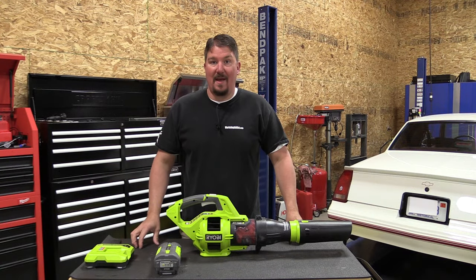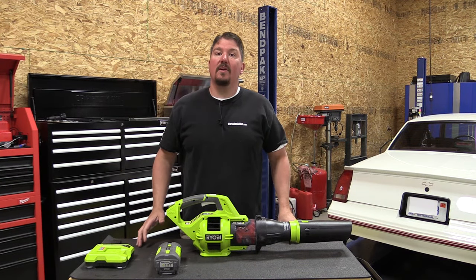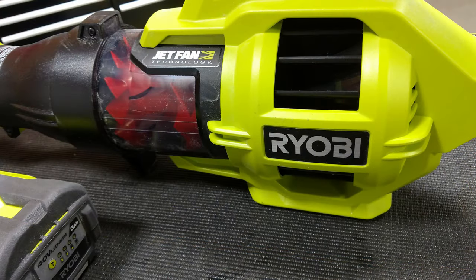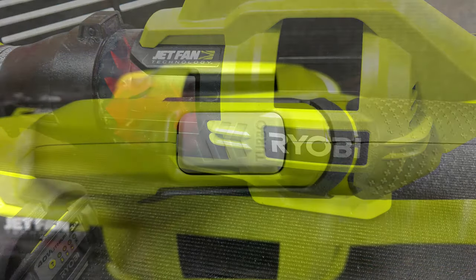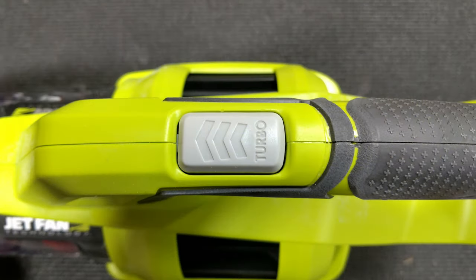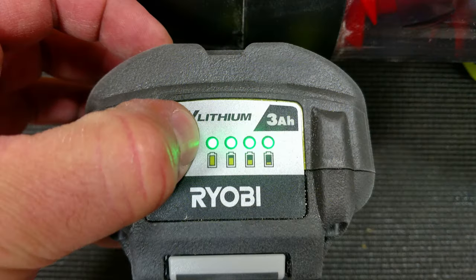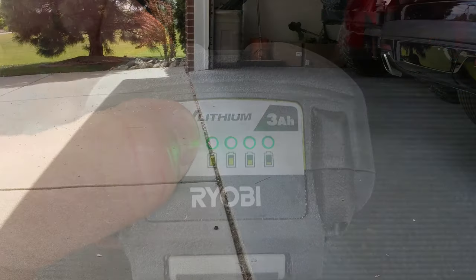Hey everyone, I'm Brian with workshopaddict.com. Today we're going to take a look at RYOBI's 40 Volt Jet Fan Blower, model number RY404430. This unit has 480 CFM and moves air at 110 miles an hour. It comes with a 3.0 amp hour battery pack and the charger.